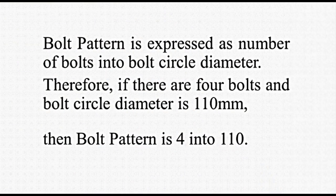Bolt pattern. Bolts on the wheel hub are arranged symmetrically and form an imaginary circle. The diameter of this circle is termed the bolt circle diameter, or BCD, measured in millimeters or inches. The bolt pattern is expressed as number of bolts times bolt circle diameter. Therefore, if there are 4 bolts and the bolt circle diameter is 110 mm, then the bolt pattern is 4 x 110.